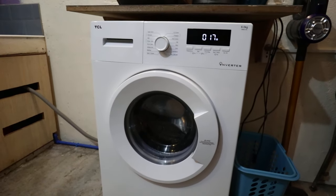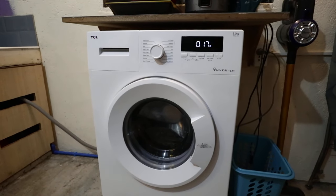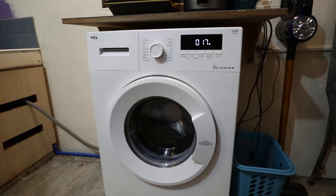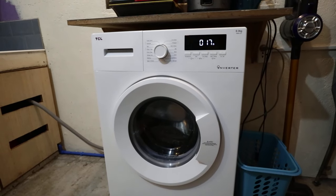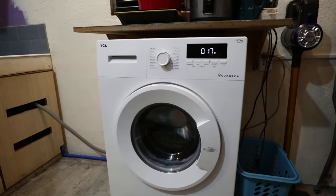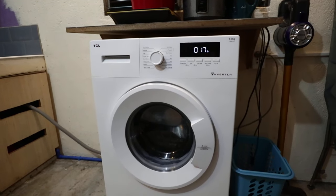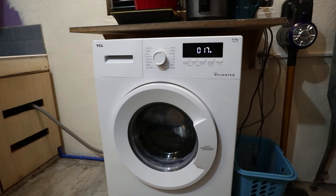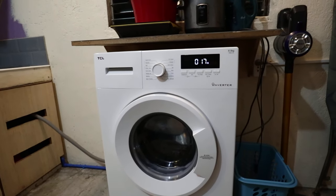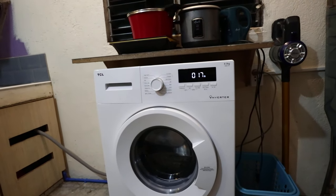I've been using a Panasonic front load in my home and I'm just using this TCL six kilogram here in my apartment in Makati. With my Panasonic experience, I did not have any major issues like this. When it comes to after-sales service, I already called TCL but they gave me five business days to wait for a technician to arrive to check the unit, whereas with Panasonic it only took one day — a technician arrived the next day when there was an issue.